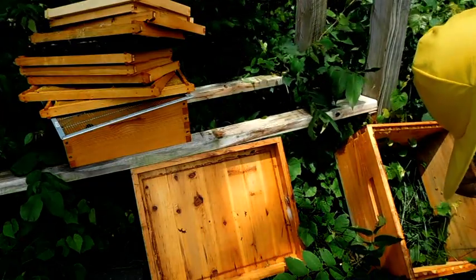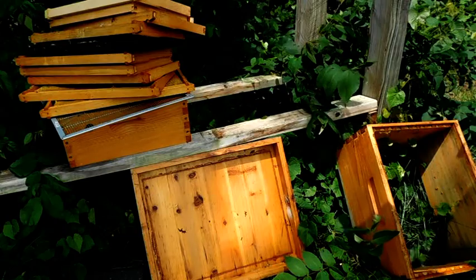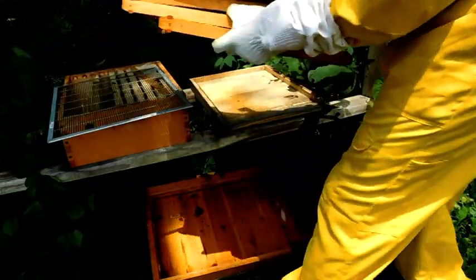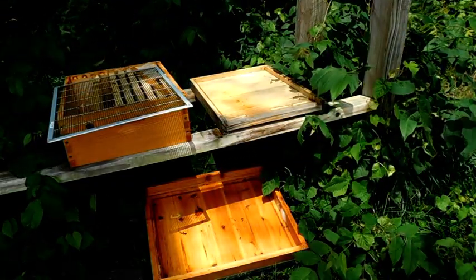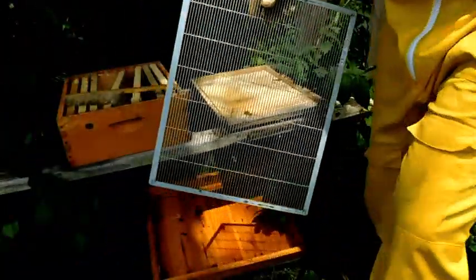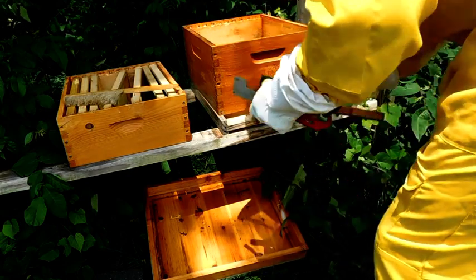It's mid-July, so they'll have plenty of time to bounce back before the fall gets here. All these frames I can just go ahead and take back, clean them off, get them ready to go again. Definitely won't need a queen excluder anymore. I'm going to go ahead and start this one all over again.